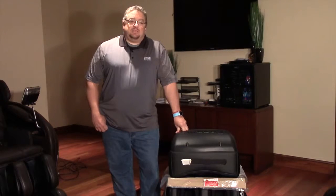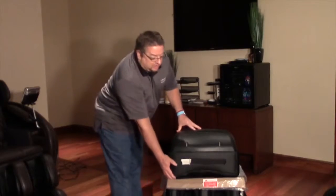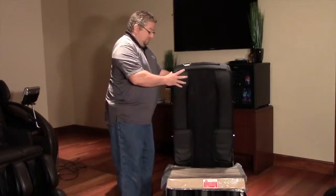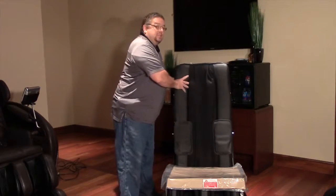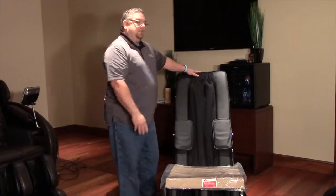Hi, I'm Tim with Infinity Massage Chairs and today we're going to be doing the install of the Evoke Massage Chair. The first thing we're going to do is just lift up the backrest. You carefully raise it up — you don't want to bang it into place, so just carefully guide it back. There's a latch and you'll actually hear it click into place, and then you're all set with that.